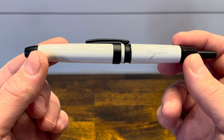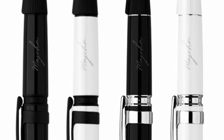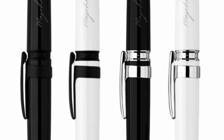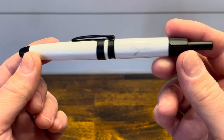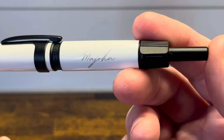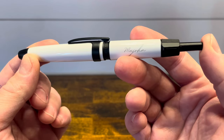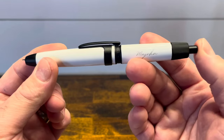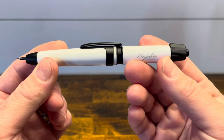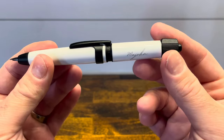The pen is currently offered in black as well as white, and trim that can either be chrome or the matte black that we have here today. At the back of the pen, we have a long button that you use to extend the nib. Pushing the button down extends the nib in the front and also rotates the back dial. To retract the nib back into the pen, give that dial a twist.